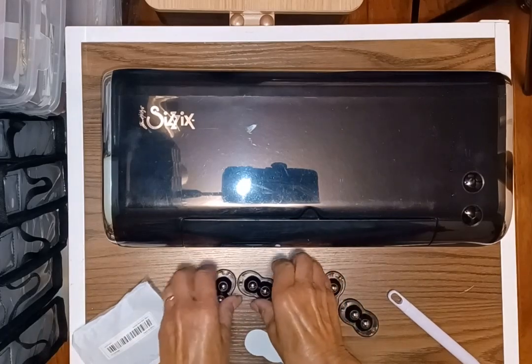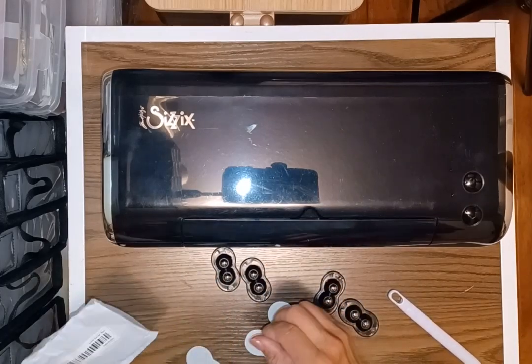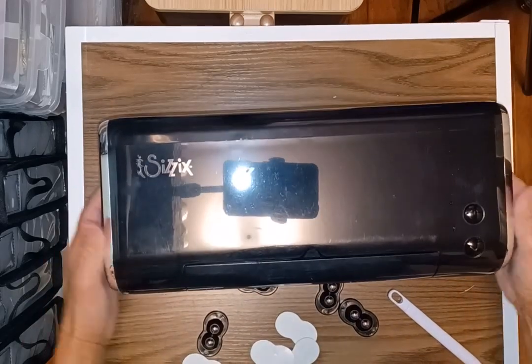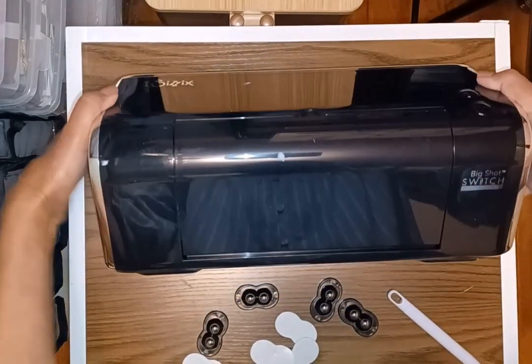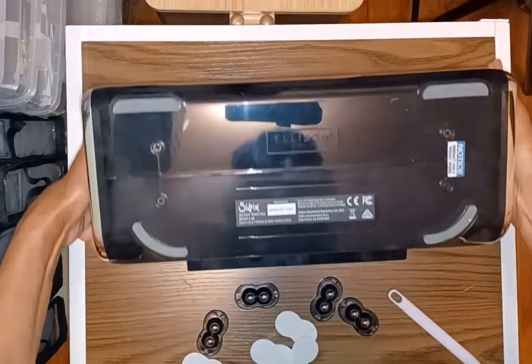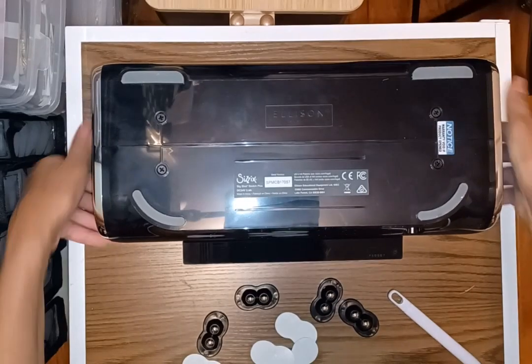These are just double black balls, and the adhesive is easier to attach onto the caster first and then put them all onto the machine at once. So we're going to do that right now.